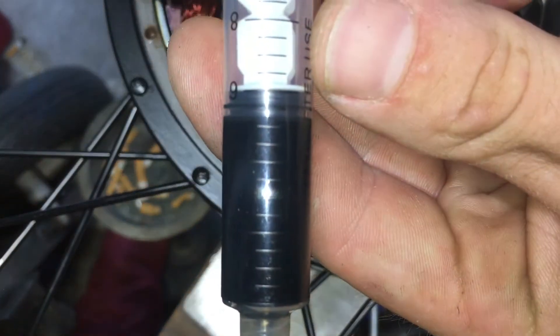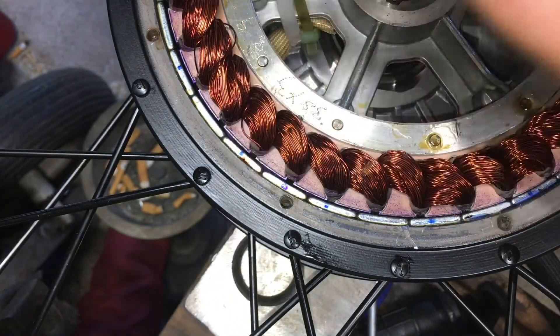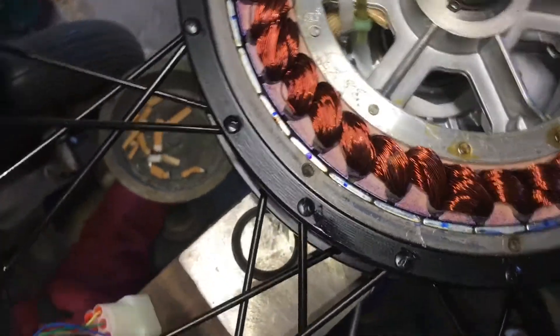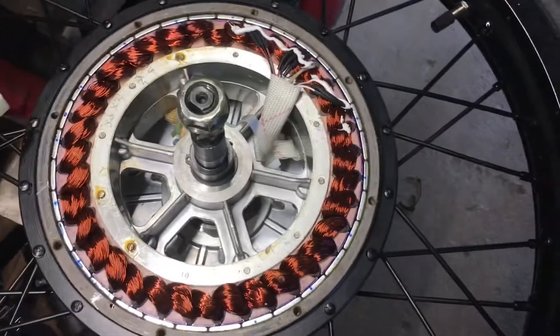Right at about five milliliters, so we'll cap it off there. You can see that layer in the air gap — that should give us some better cooling ability.